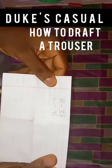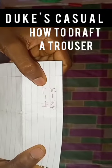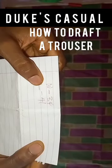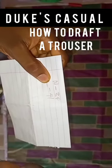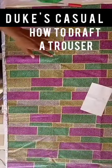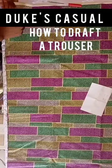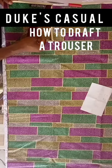Let's go to our pant drafting. The measurements we are going to use are waist 34 and length 41. Don't forget, I said I'll be using a freehand, so these are the only two measurements I'll use.